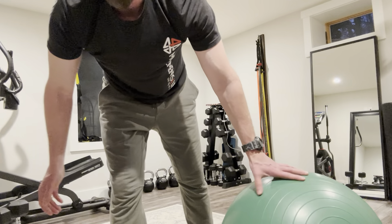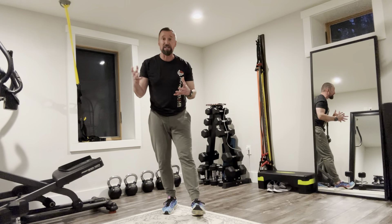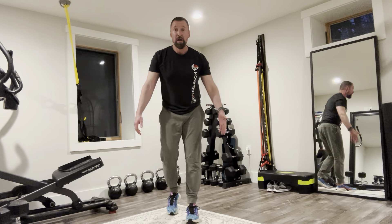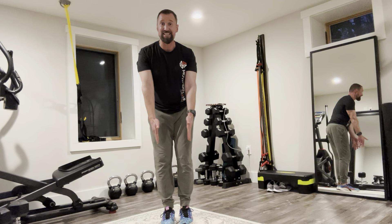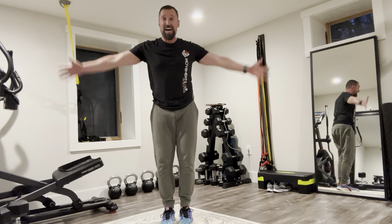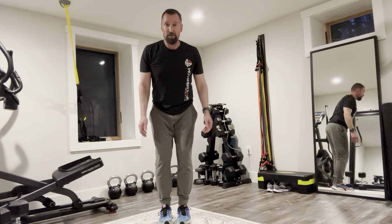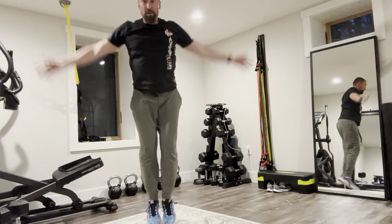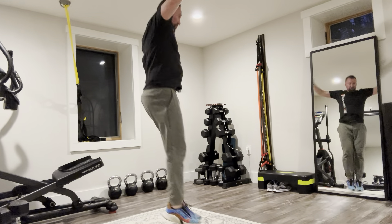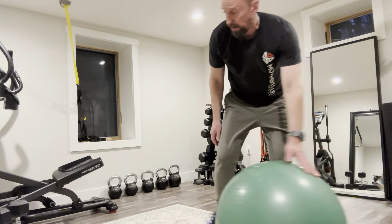Moving into the second quad set — jumping jacks. I like them for their coordination demand and there are many variations. Here's one: feet move together in the sagittal plane — forwards and backwards — while arms move in the frontal plane out of sync, which is the traditional jumping jack arm pattern. I'm bending my arms at the top to avoid hitting the ceiling. Crank out your 20 reps and you're good to go.